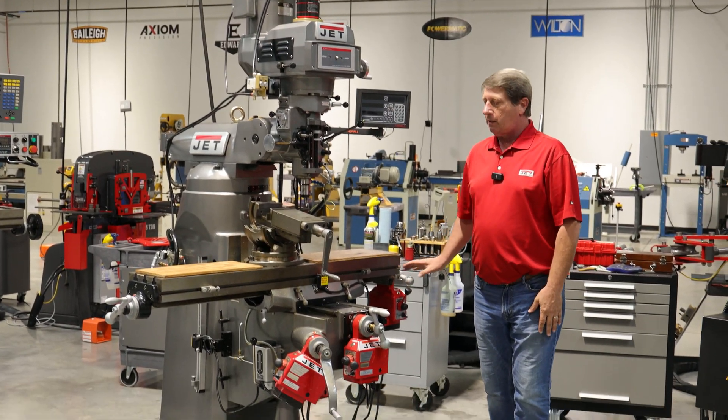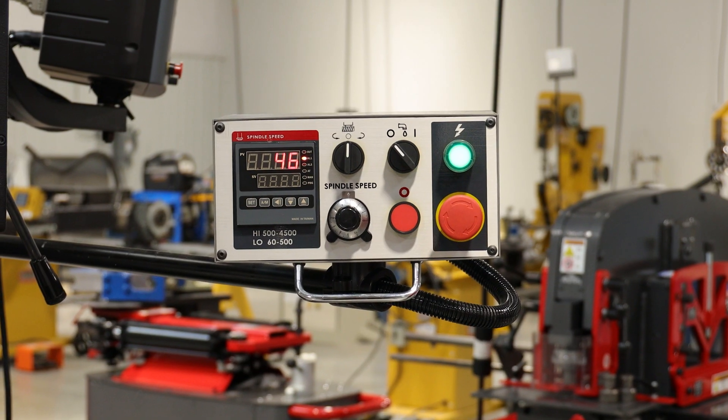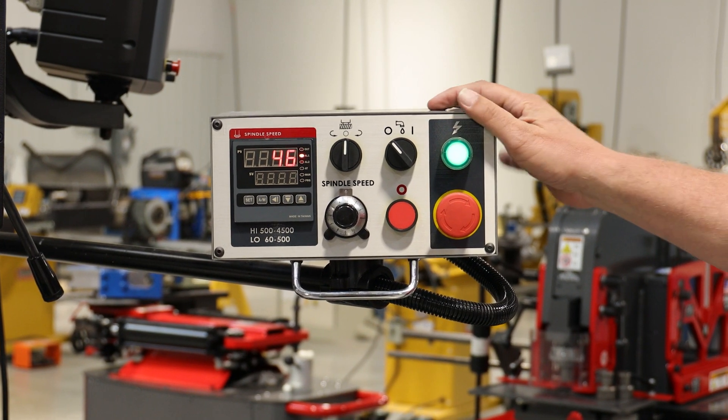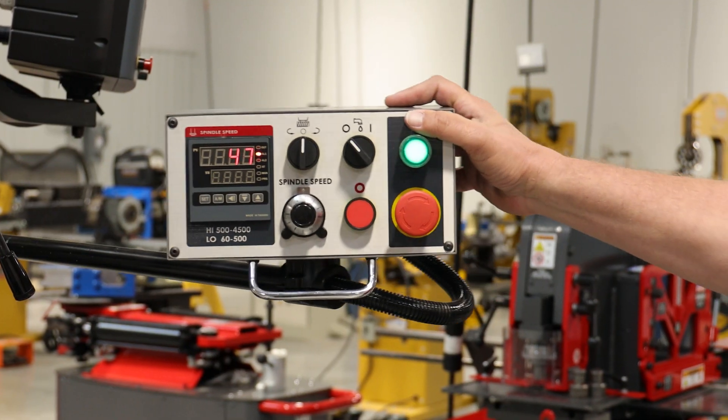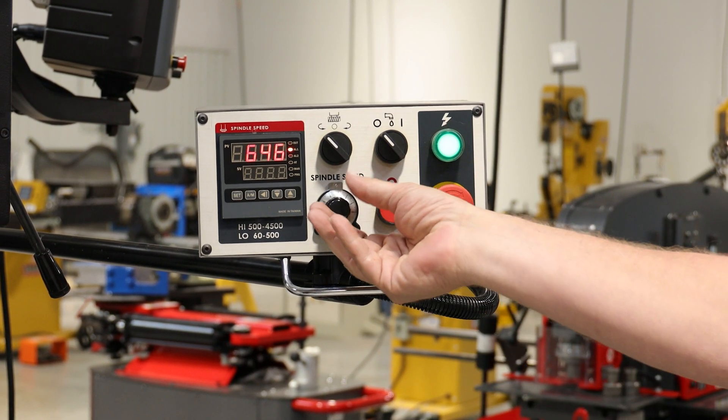You can get them with an X, a Y, and a Z power feed. Now on the 949 and the 1050 mills you can get it with the EVS. Your controls are on a swing-away arm, and from here you can control your spindle and your spindle speed.